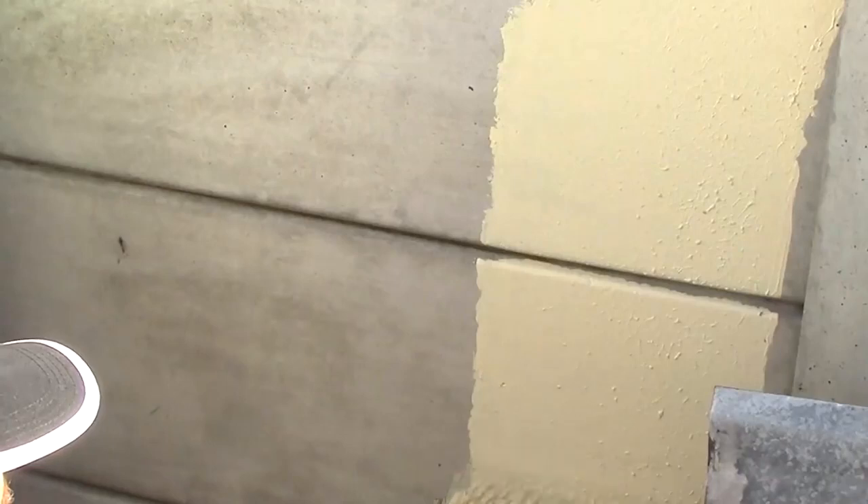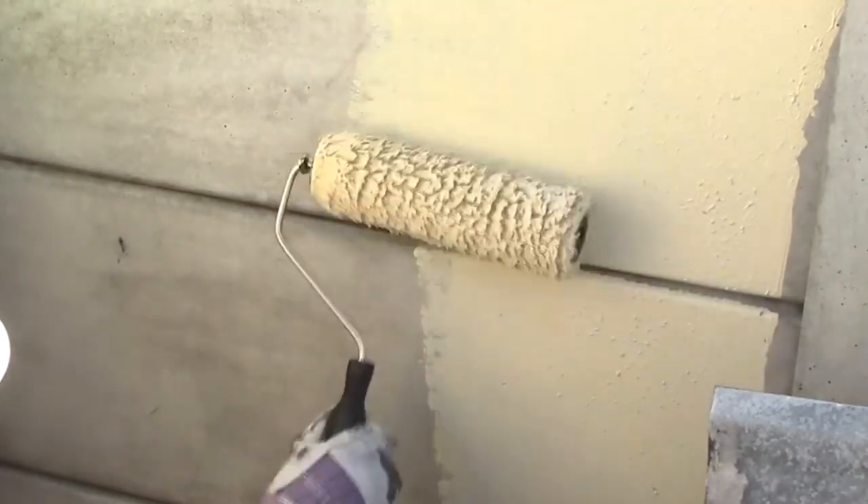Once Pomabond is dry, you can start painting, with the peace of mind that your wall is well protected from wind, sun and wet weather.